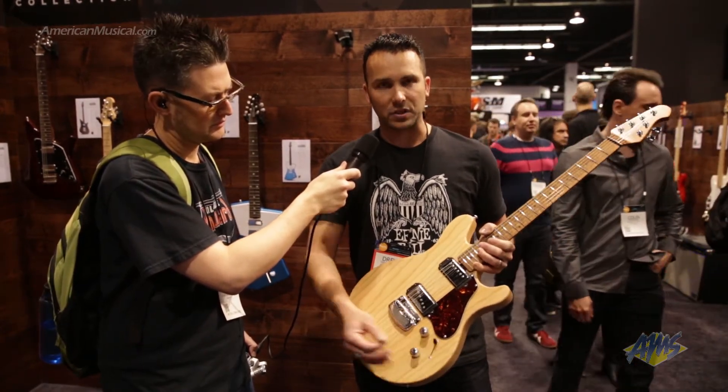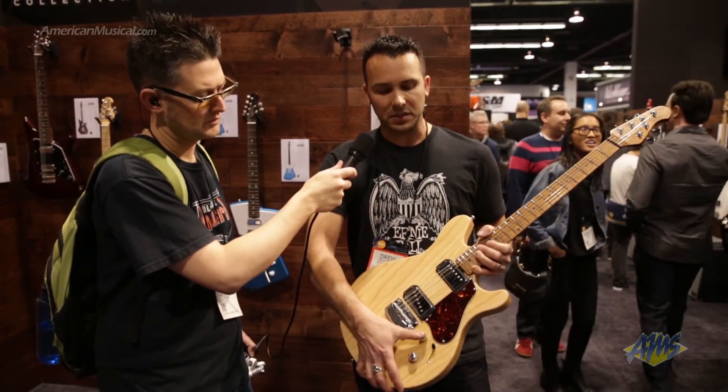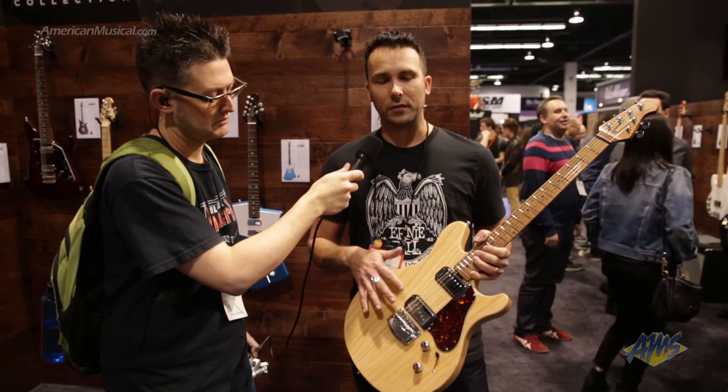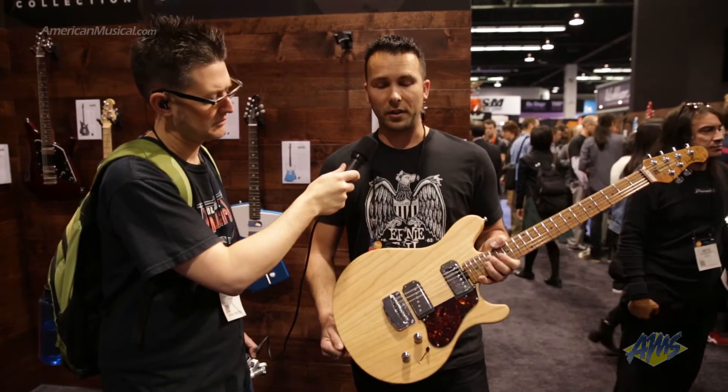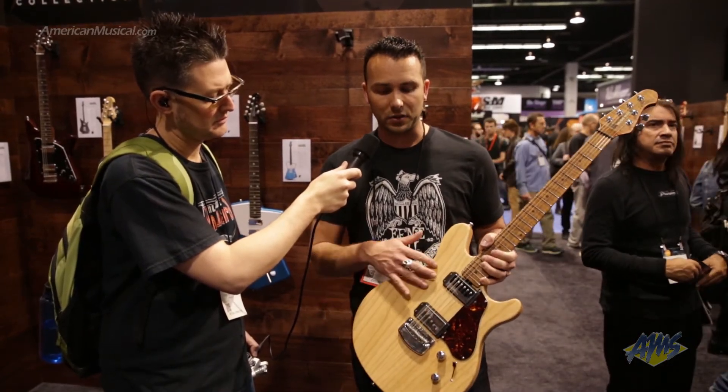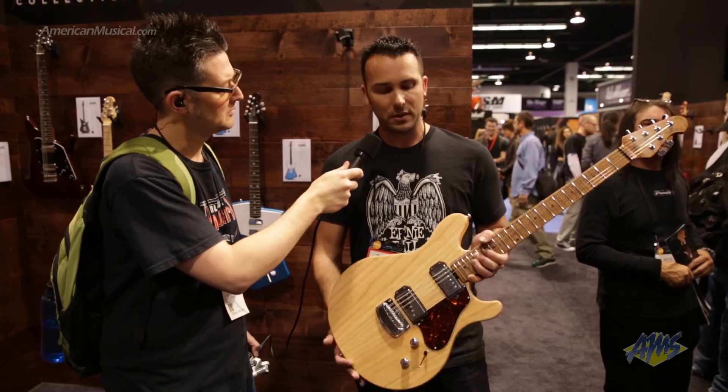It's a three-way lever switch, and there is a coil tap and a 20 decibel boost. All of the individual pickup combinations have very similar volume levels, so you don't get any dips or 60 cycle hum when dealing with the individual humbucking or single coil options. You can check out more at music-man.com and get it at AMS.